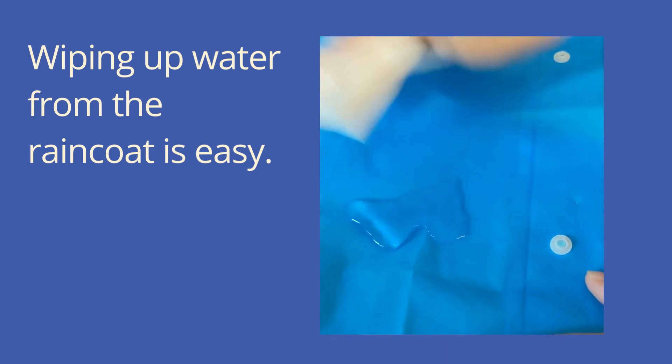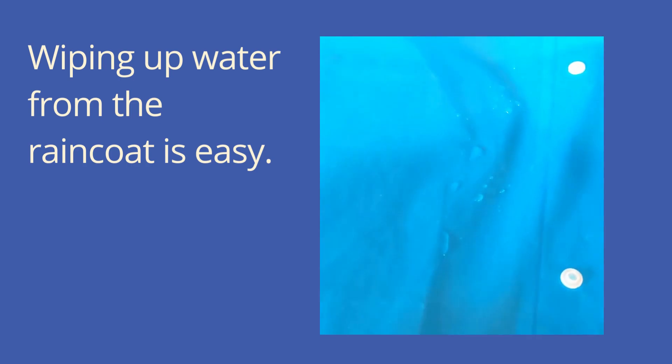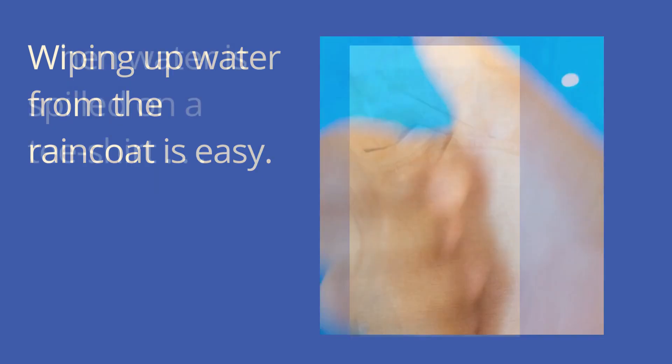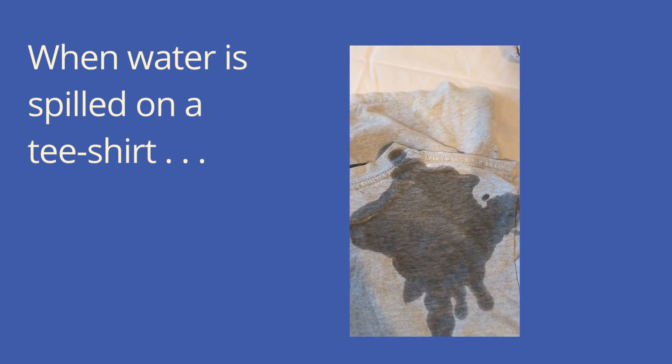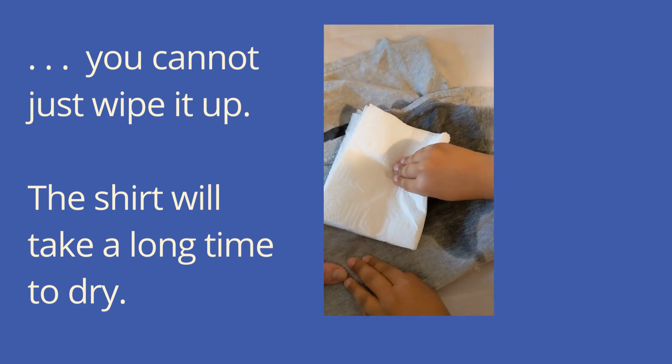Wiping up water from the raincoat is easy. But when water is spilled on a t-shirt, you cannot just wipe it up. The shirt will take a long time to dry.